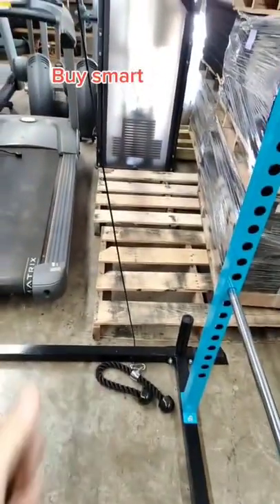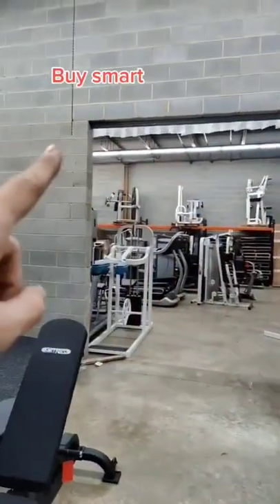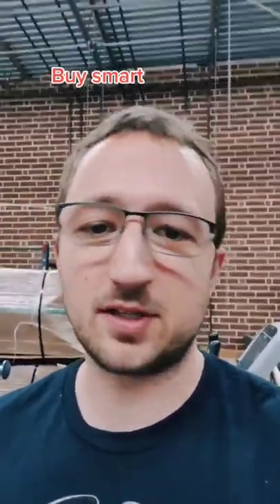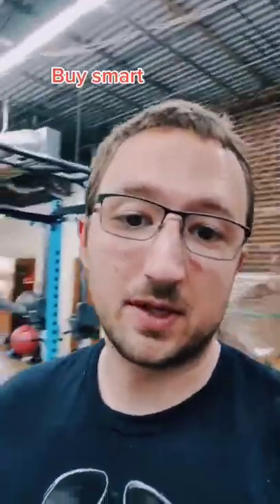So basically, he's taking something like this and just hanging it up and attaching it in, like, a door — hanging it here, here, here, and here. And then you can do bench press, squat, deadlift, bicep, tricep — like, full-body exercises — just with a cable machine, or a cable pulley system you can buy off Amazon.